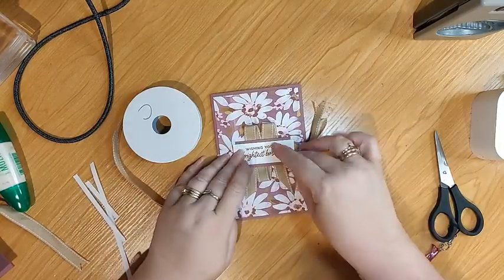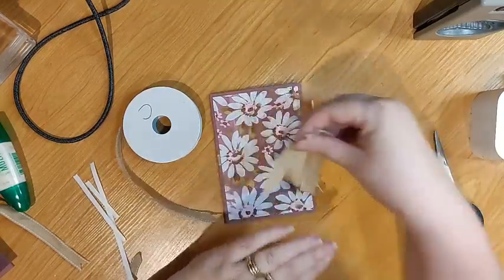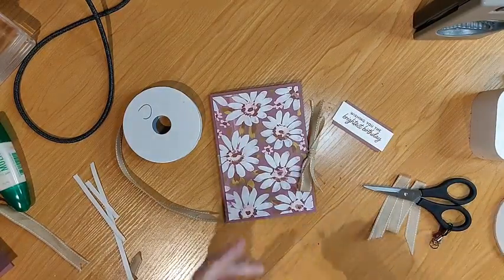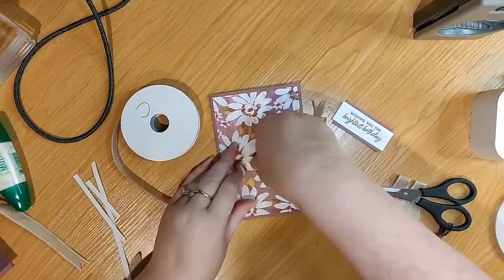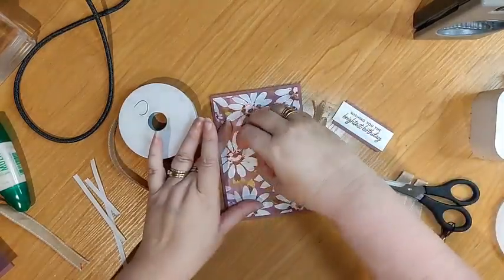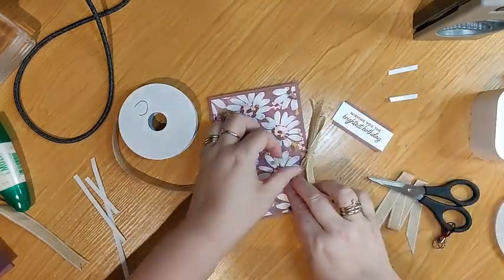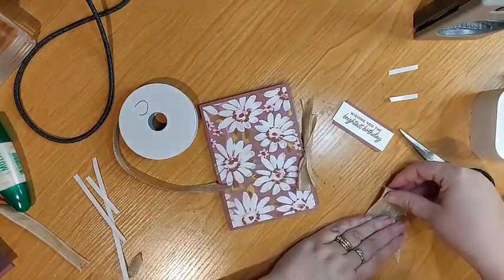What do we think? Oh, I like that on screen actually. So let's move that, put that down, a little bit of tear and tape. I haven't got my glue dots out, which would be what I would normally use for ribbon, but I'm going to use this.